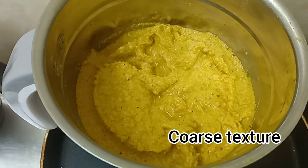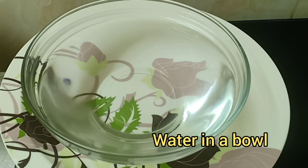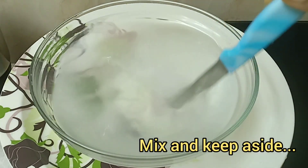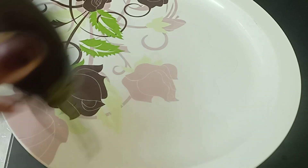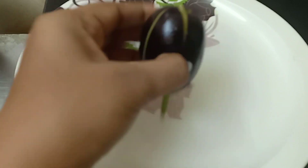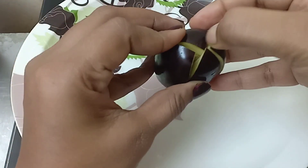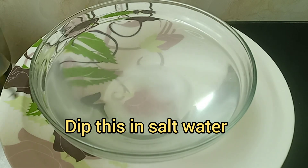Now we need to blend this into a coarse paste. Make sure it's not a smooth paste. So let's blend this mix. This has been blended and we need this kind of texture. Now take a bowl of water and add salt to it.